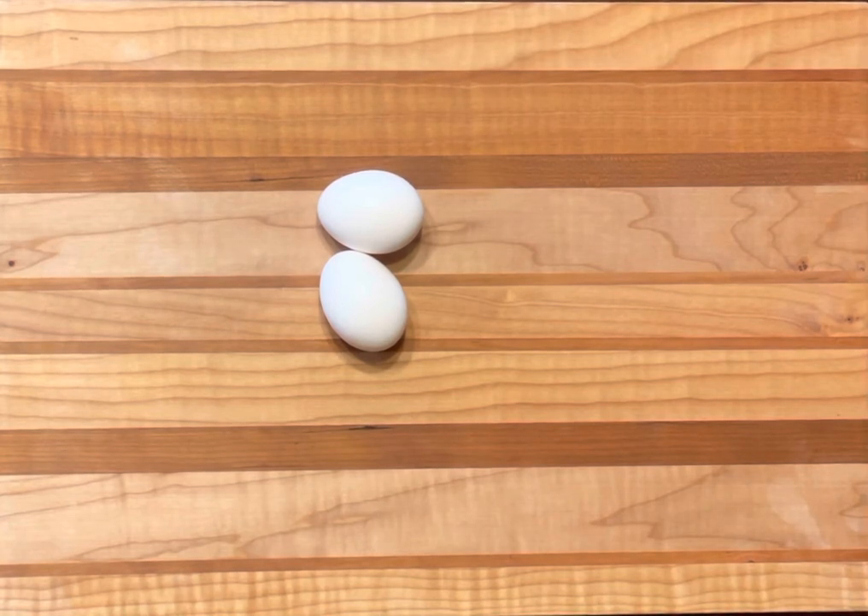Welcome to another episode of Thrifty Kitchen. Today we're going to cover microwaved scrambled eggs.